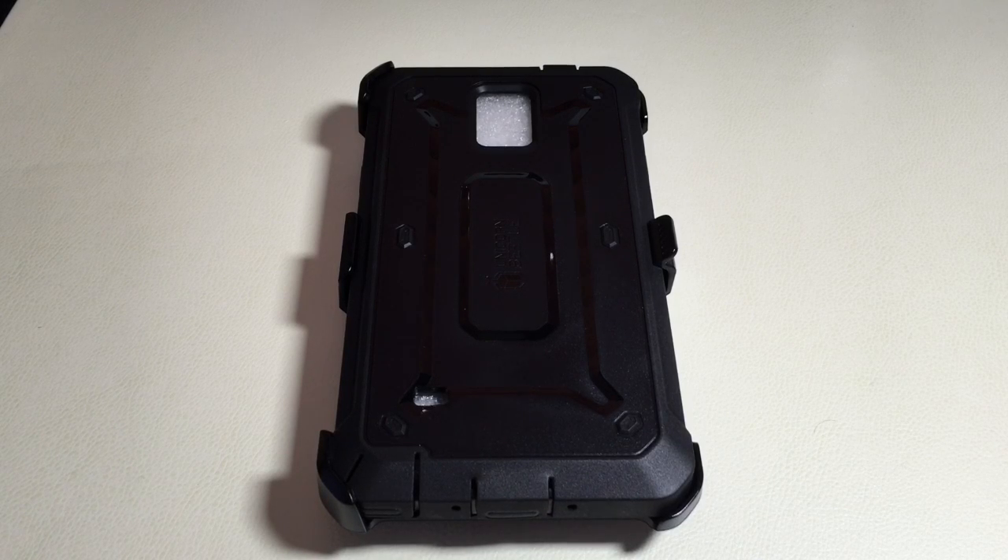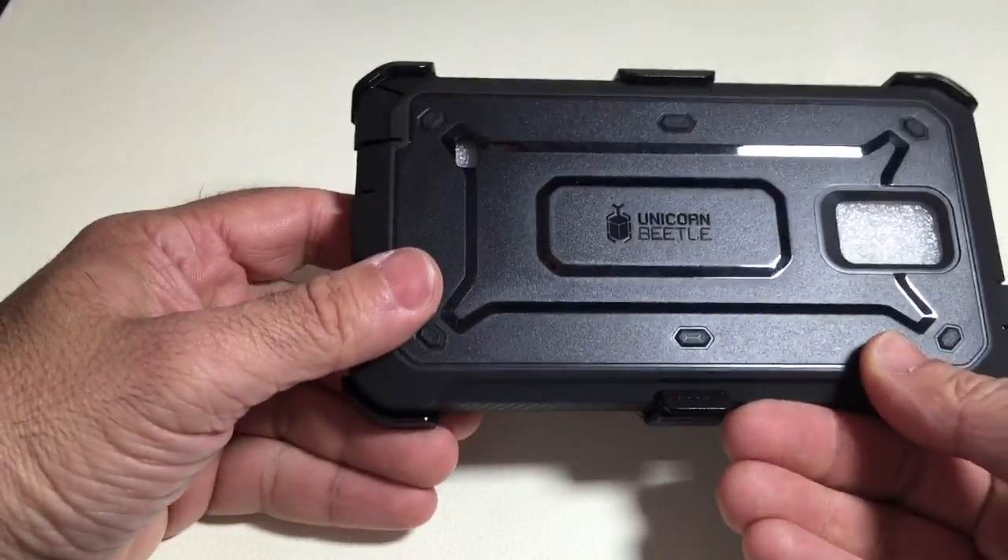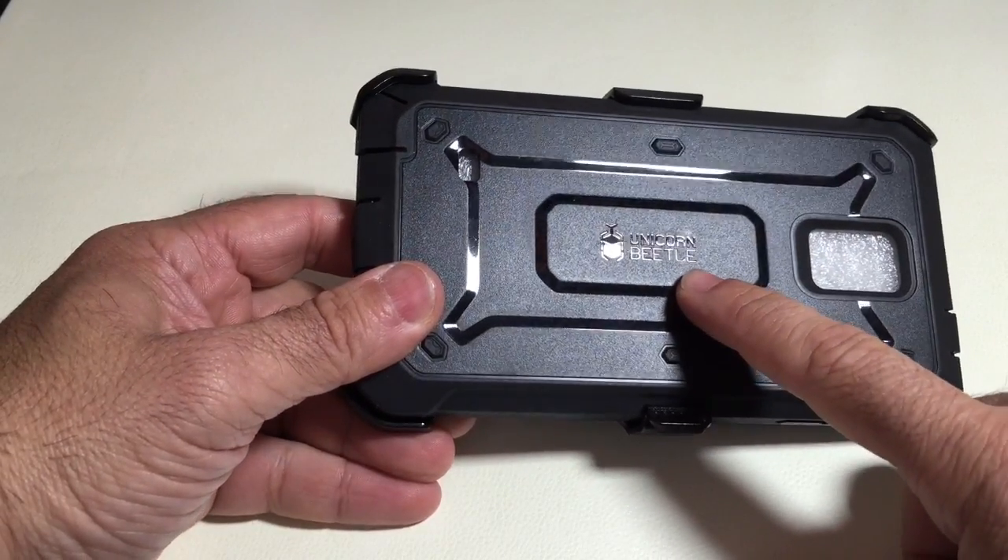Hi guys, EBP Man with Tablets for Me, and today we're going to do a review of a case for the Samsung Galaxy Note 4. This case is brought to us by Subcase, and it happens to be the Unicorn Beetle series, as you can see here.